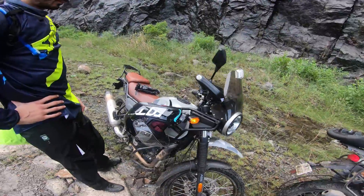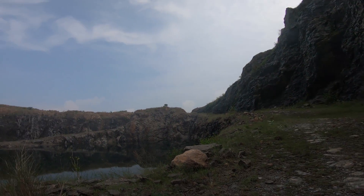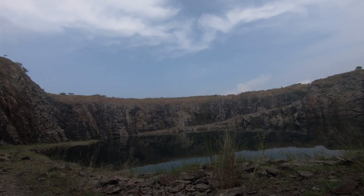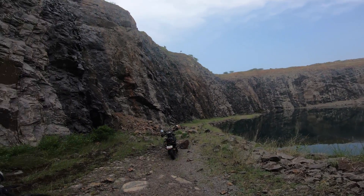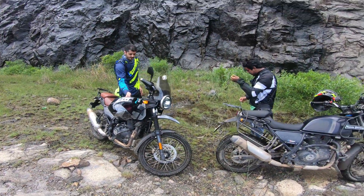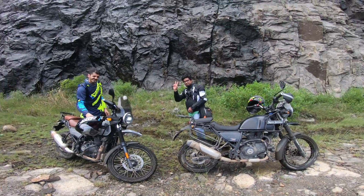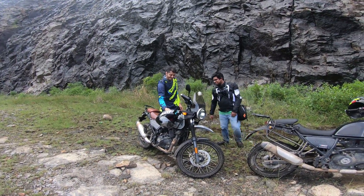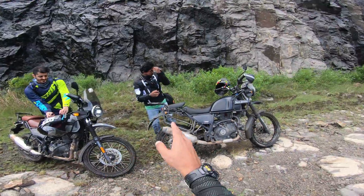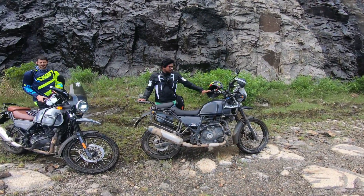Okay, so hi fellas, Ben back again with another video. This time we are somewhere here — crazy ain't it. I've been here very recently with Ashi and now with two friends, that's Mohan and Yusuf, on their lovely Himalayans. One is a Sleet 2020 edition and another is a BS4, just like mine, the non-ABS version.